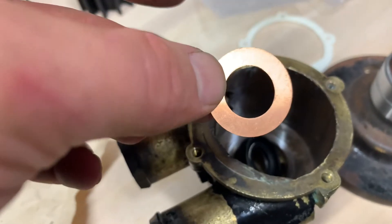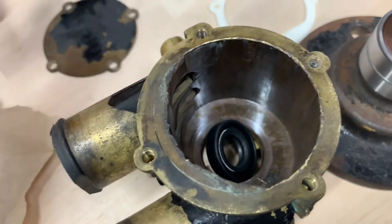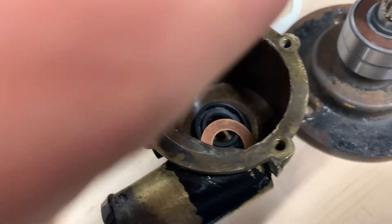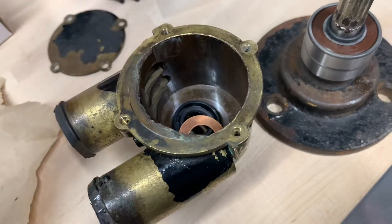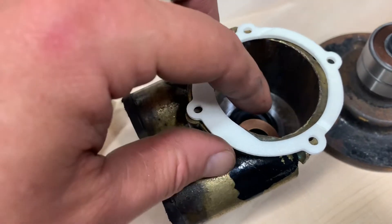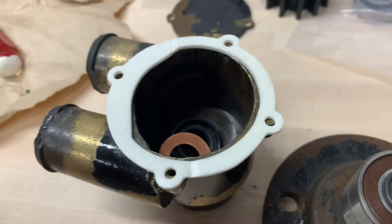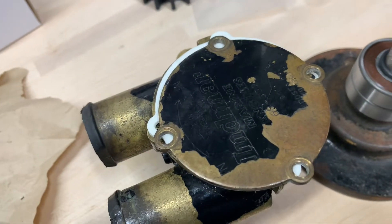This is what everybody forgets: the spring goes out towards the impeller. And this copper washer goes on top of that. And then, only then, do you put the pump housing on. And then finally you put the foam gasket on. What's nice is it lines up visually — the intake edge of it goes here.